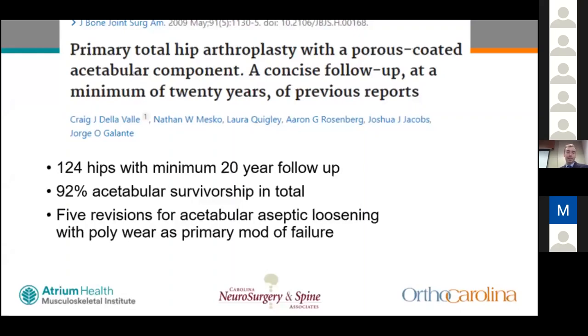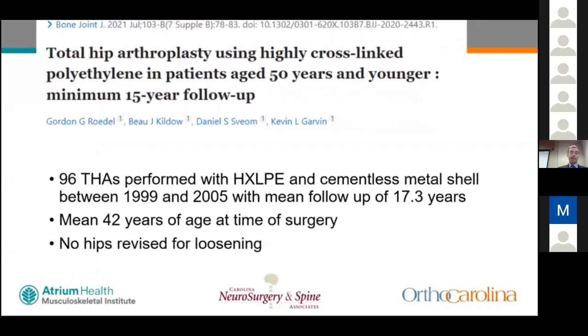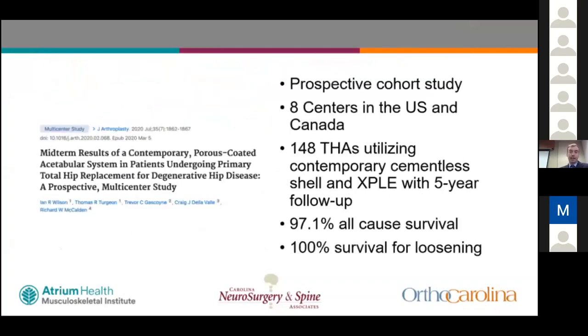For cementless outcomes, a 2009 study of 124 hips with minimum 20-year follow-up found 92% acetabular survivorship overall; five patients were revised for aseptic loosening, with the main cause being conventional polyethylene wear. A more recent study using highly cross-linked polyethylene and modern cementless technique in patients under 50 (96 total hips, 1999–2005, mean follow-up 17 years, mean age 42) found no hips revised for loosening. A multicenter study of 148 total hips with contemporary cementless shell and highly cross-linked polyethylene at five years found 97.1% all-cause survival and 100% survival for loosening.